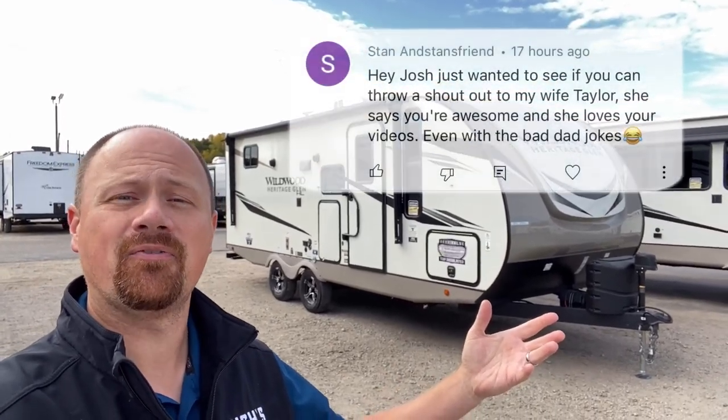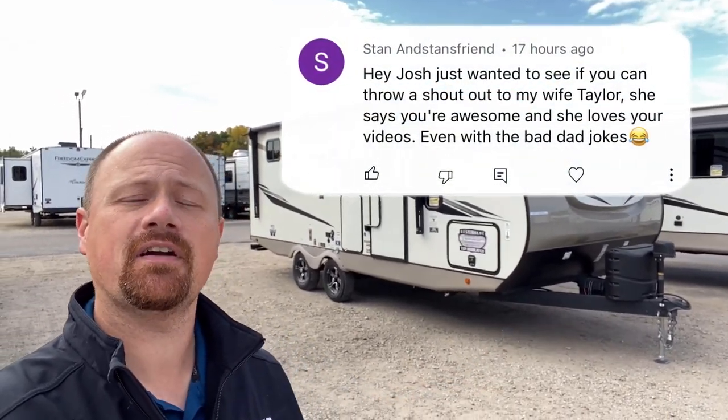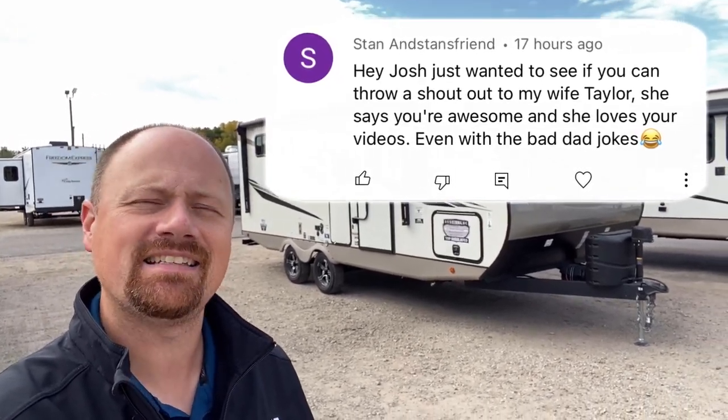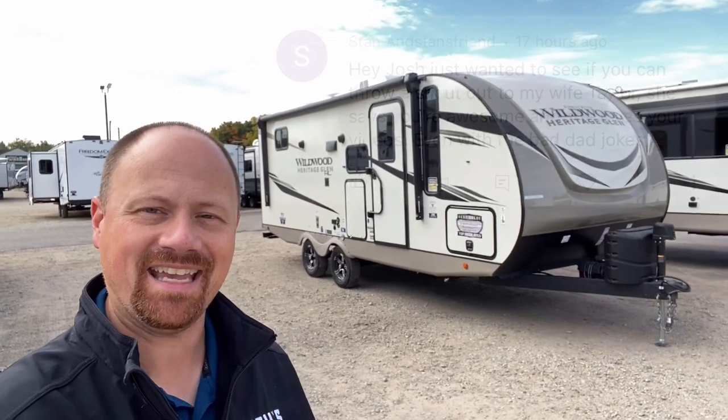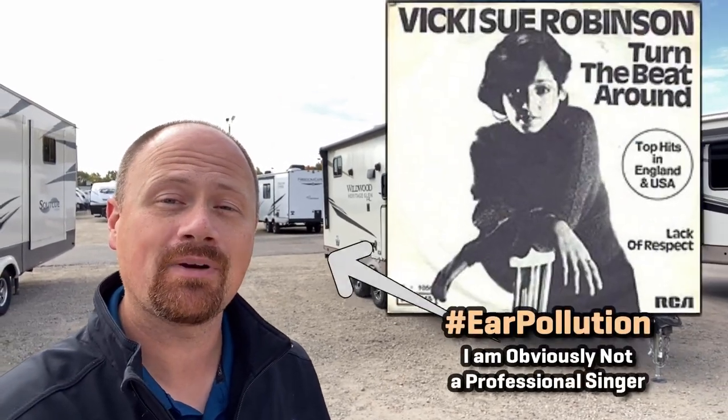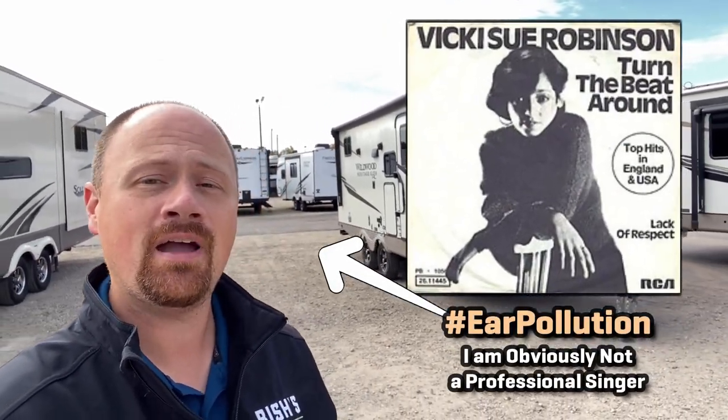Quick shout out by request to Taylor! Before we begin today, Taylor says she's a very big fan of our videos, even with the, quote, bad dad jokes. Well, Taylor, I'm sure you'll be glad to know that to turn a bad joke into a dad joke, you do like Vicki Sue Robinson — and turn the bee around!